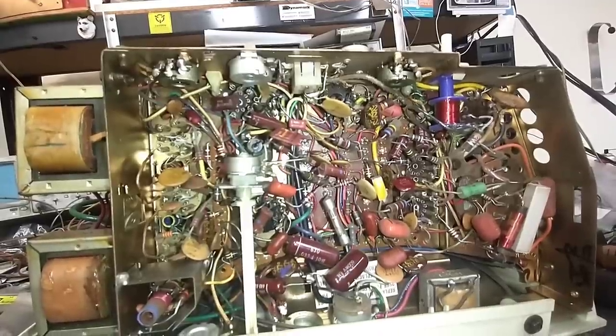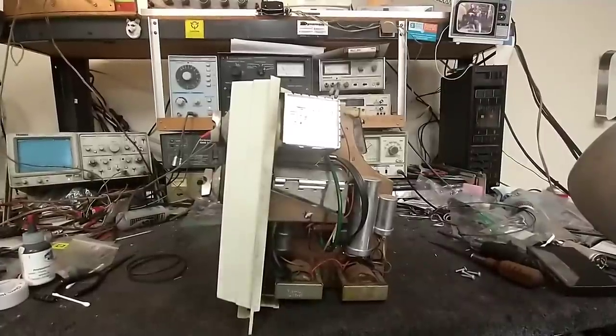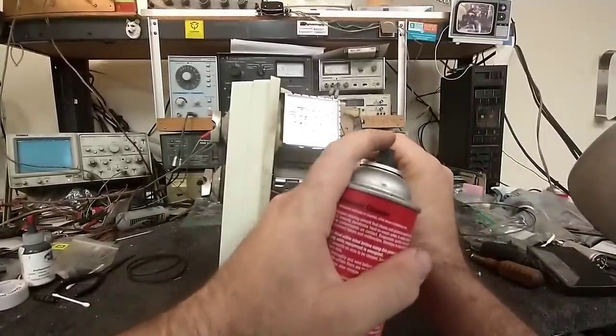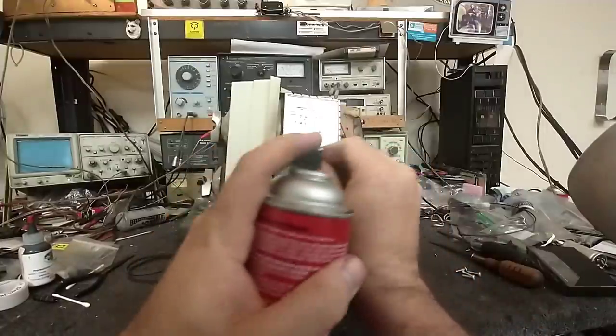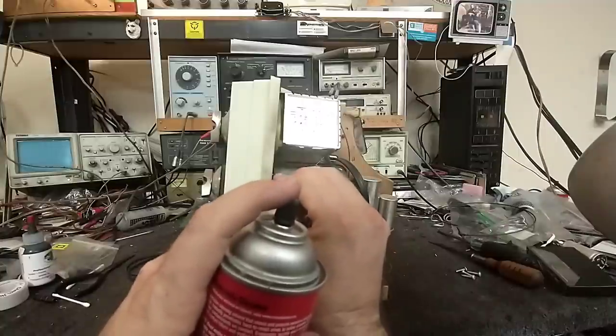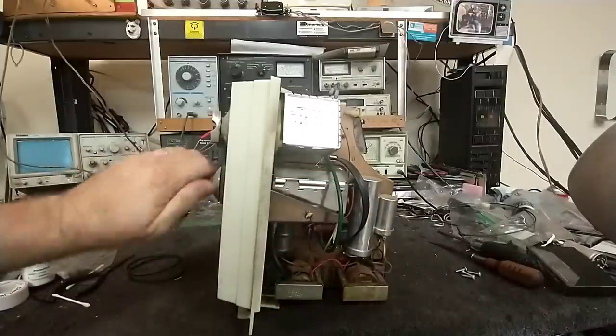Let's apply power to this thing and dim bulb it and see what happens. Before that, I almost forgot to clean the tuner - just spraying some CRC on some of the visible wafers here, then rotating it.